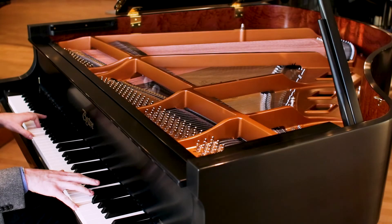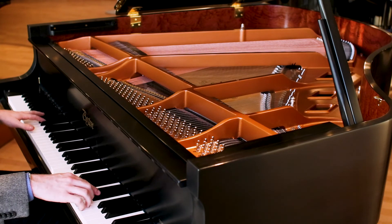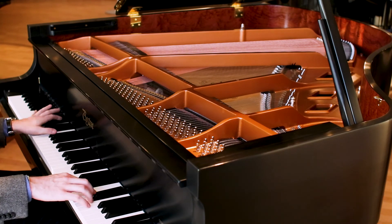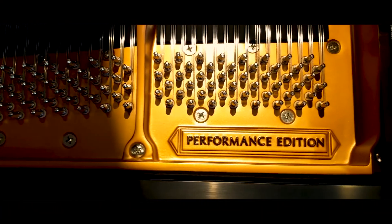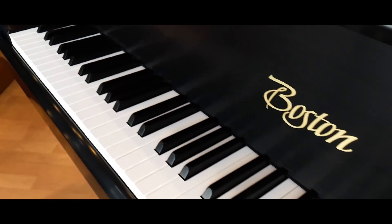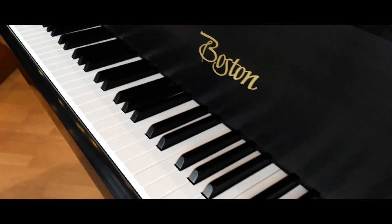Welcome to AMRO Music. Today we're in the Steinway & Sons showroom looking at the Boston Performance Edition 2 on this Boston Model 156. Oh my gosh, I love this color black.